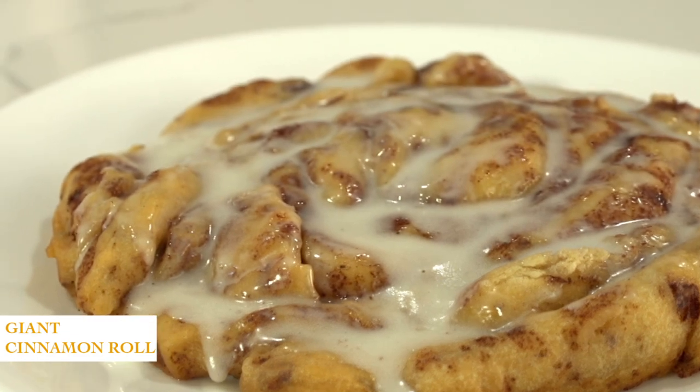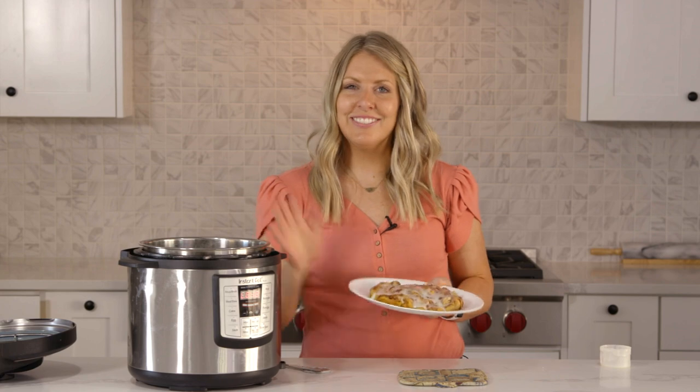Thank you so much for joining me today. If you want to check out my other video on how to proof cinnamon rolls in your Instant Pot, you can check that out right up there. I'll see you guys next time — bye!